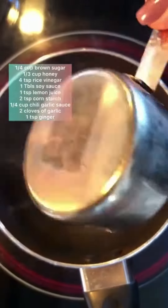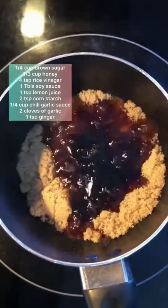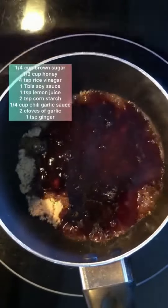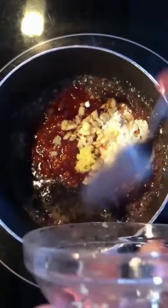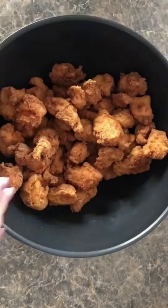I added brown sugar, honey, rice vinegar, soy sauce, lemon juice, cornstarch, chili garlic sauce, two cloves of garlic, and fresh ginger — if you don't have fresh you can add paste or powder. Mix it all together and bring it to a boil.